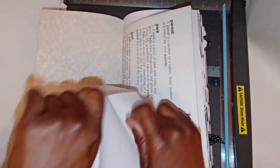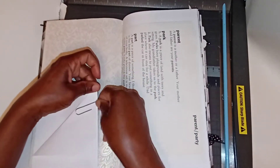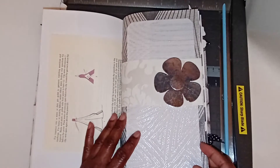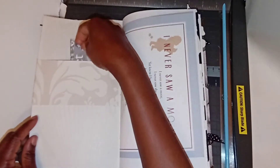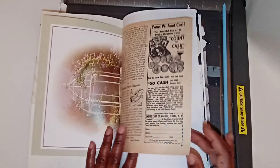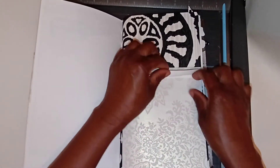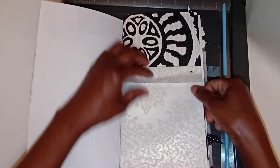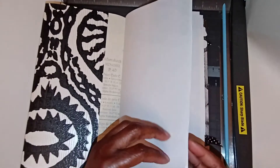Again, this is just extra fold-out areas. So my journals are roughly a hundred plus pages. I always try to make them a hundred plus pages with lots of opportunities to add your thoughts, your ideas, extra pocket space, extra fold-out, hidden areas. So there's lots and lots of play that you'll be able to get out of these journals.